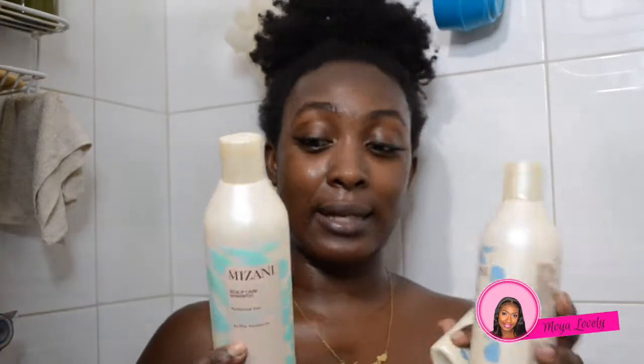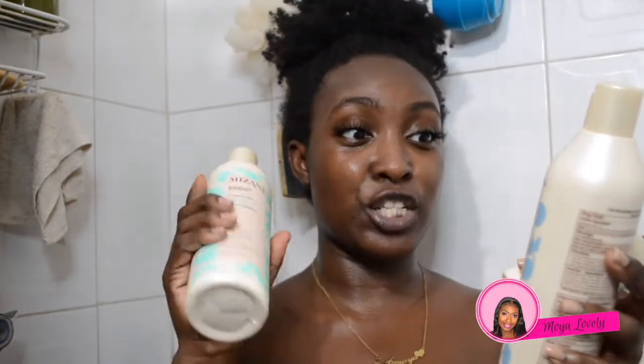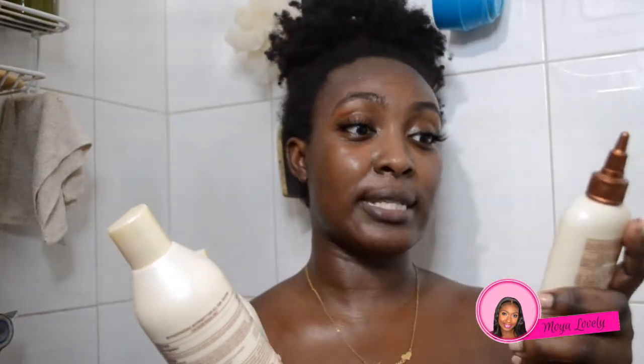I've been really neglecting it, but this video is the start of my healthy hair journey. I'm going to try and put more effort into my hair — not saying it's unhealthy, but I want to see if it can grow a bit longer. It's about bra-strap length when stretched. I'm also going to be reviewing the Mizan Scalp Care line — the shampoo, conditioner, and scalp care calming lotion — and I'm using all of these items in today's video.